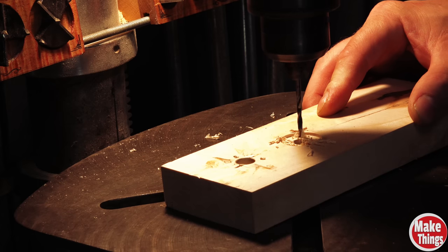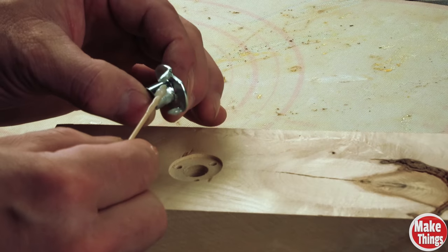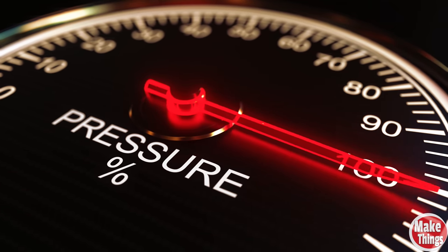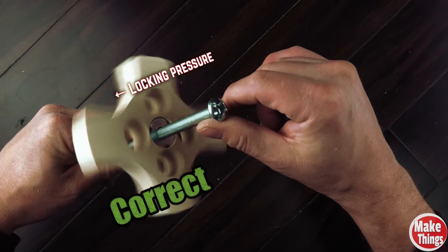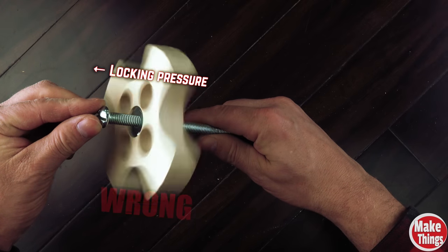Drill a hole slightly smaller than the tines at each of the marks that were made. To attach it, you can either use epoxy around the tines, the barrel, and the underside of the flange, or you can add a few screws through the top. Another consideration when adding these is the pressure that you put on them. It is far better to create pressure with the T-nut pressed into the wood than away from the wood. If I'm making a knob, I would want the locking pressure pulling the T-nut into the knob, not away from or just on the surface.